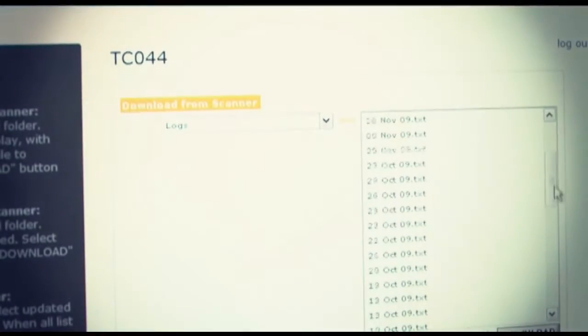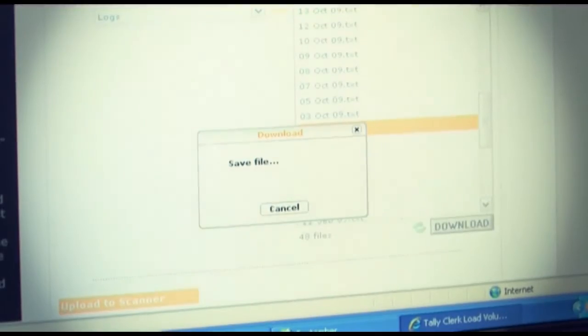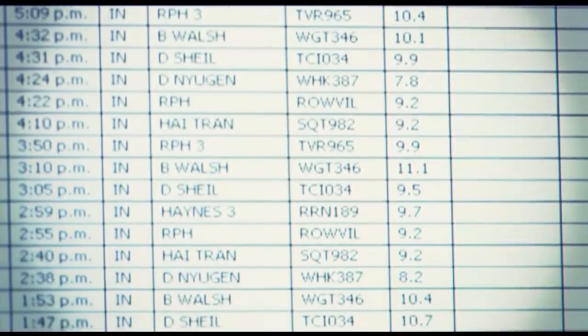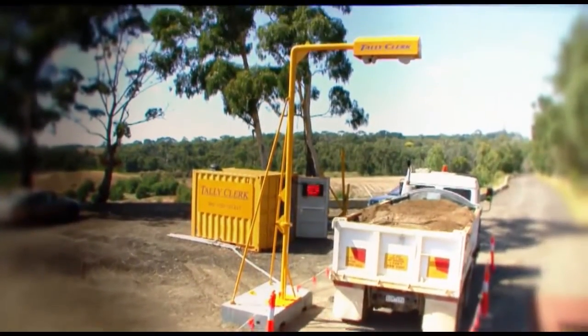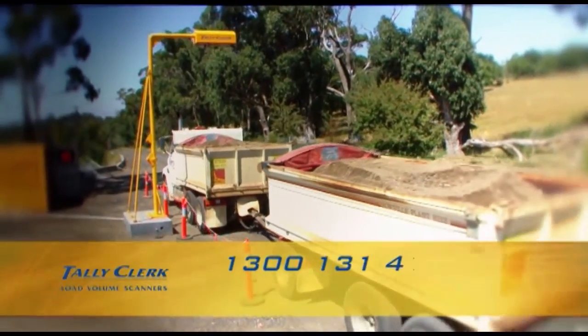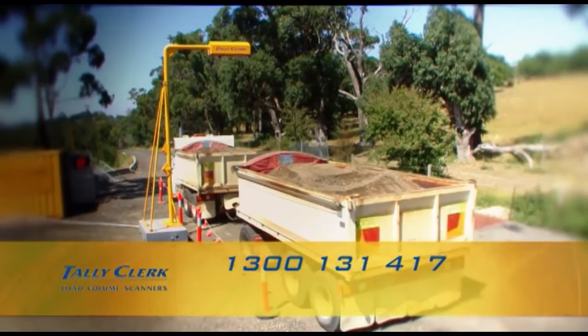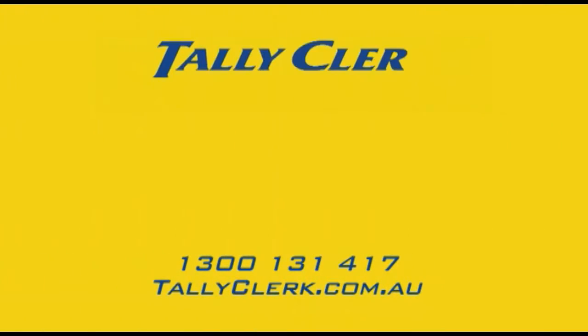Permanent load records are downloadable via USB, network or via the internet. Our integration team can work with you to integrate the LVS into your existing systems. For more enquiries about the Tally Clark LVS, call 1300 131 417 or log on to tallyclark.com.au. Tally Clark Load Volume Scanners — Volume Measurement That Works.